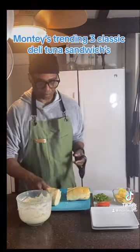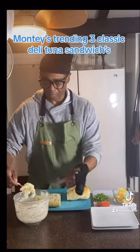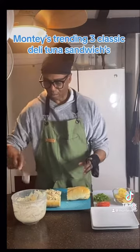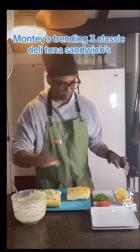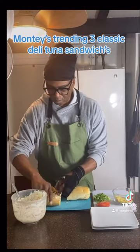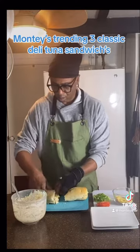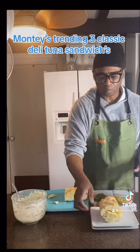Your second classic is what we call a Long Island tuna fish sandwich. We're going to use the same three scoops, but here is the kicker: we are going to take plain potato chips and place them into the sandwich in between the bread. This is called a Long Island tuna fish sandwich — gives you crunch and salt at the same time. This is your second classic.